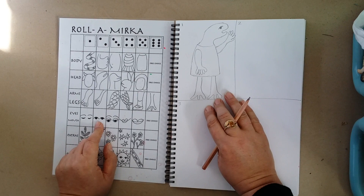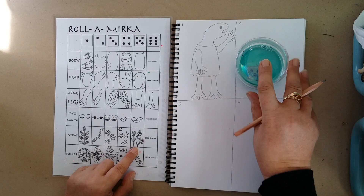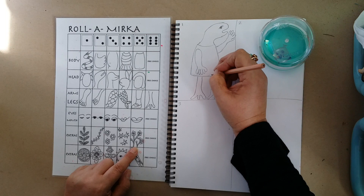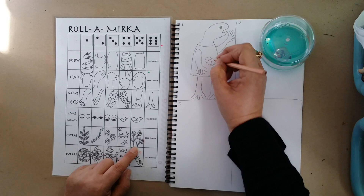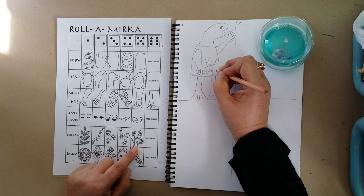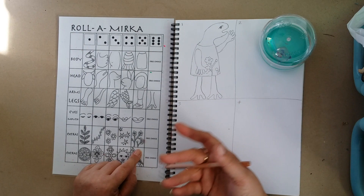Now I've basically finished my person but it's looking a bit boring. So now we get to do some extras. I've rolled a five — great, I've got some flowers. I might decide to draw these down the bottom, or actually make them a decoration on my creature's dress. This looks like it might be a girl creature. So I'm going to draw these flowers. I don't have to draw them exactly the same, but I'm drawing flowers that look a little bit like this. Hopefully while you're working you're all working very quietly so that the people who are drawing can concentrate on what they're doing — this is a very quiet game.